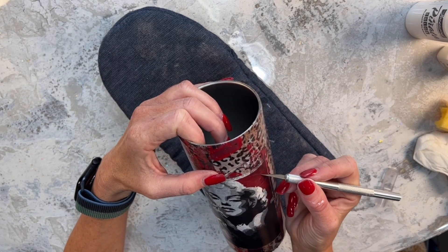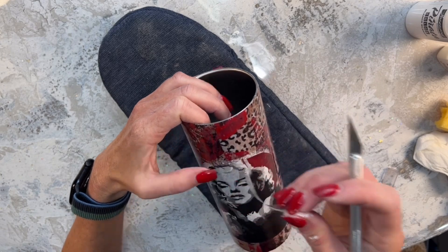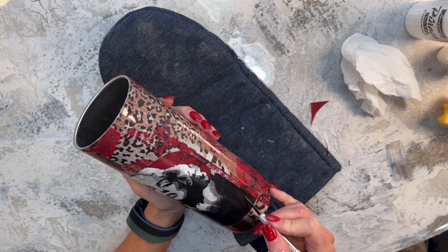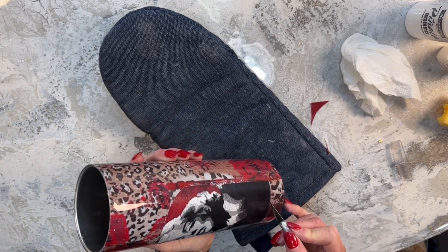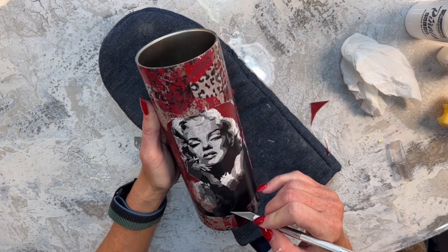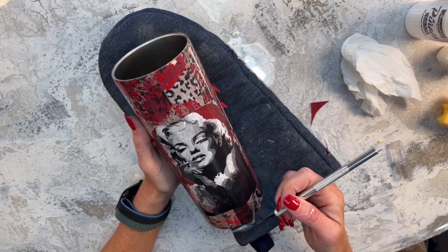After I let the cup dry for about an hour, I go in with Mod Podge Clear Acrylic Sealer Spray and spray two coats, letting it dry about 30 minutes between coats. I apologize I didn't record it, but it's just the Mod Podge Clear Acrylic Sealer that I sprayed over it before going into a layer of epoxy, just to protect my water slide.